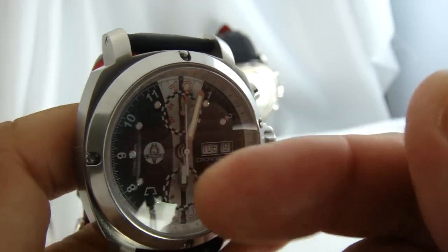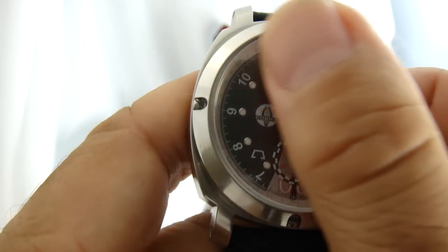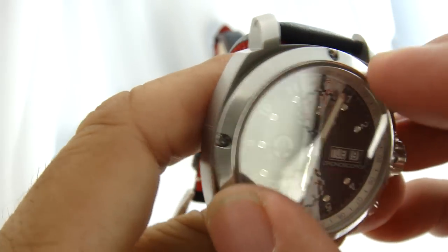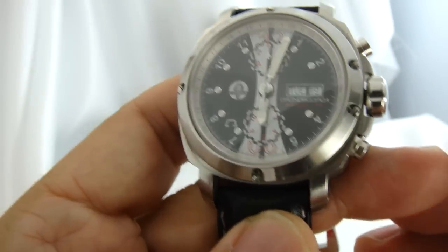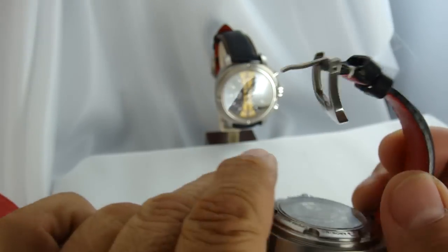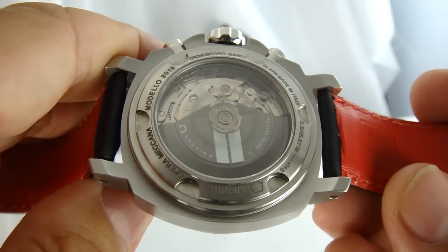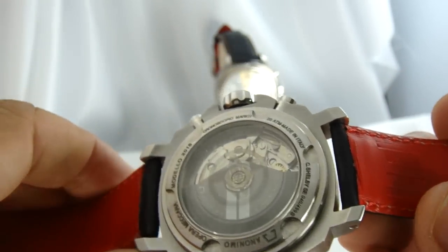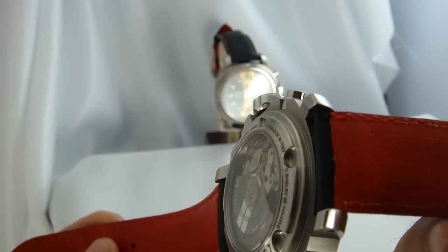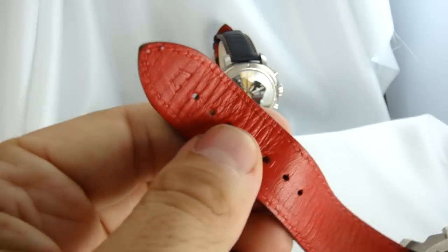It has sapphire crystal front and back, so it can take a lot of punishment. The bezel is screwed down with five screws in the front, and on the back it's screwed down to the case. All of these come with a Kodiak strap from Anonimo.